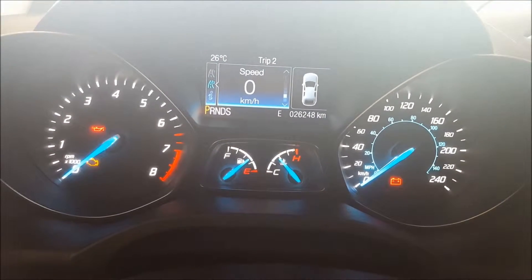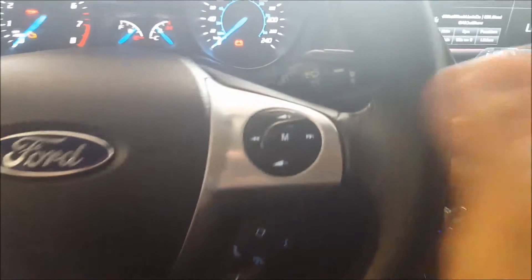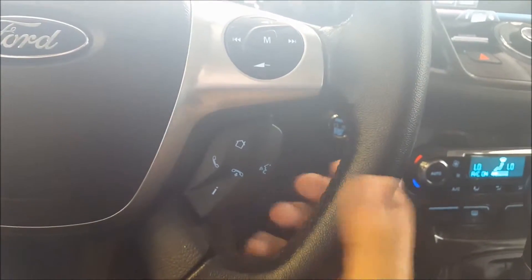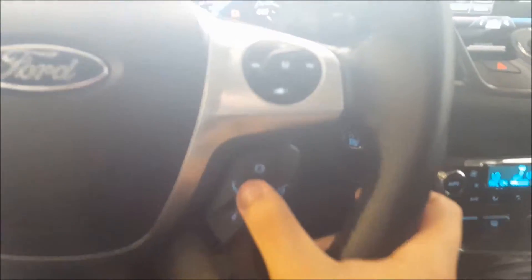On the bottom of the steering wheel you have your cruise control settings. On the right-hand side you have volume control, skip and seek buttons to change your media, and voice commands. There's also a home button for your SYNC touch screen, as well as buttons for answering and hanging up calls.